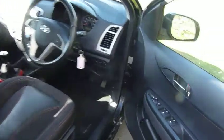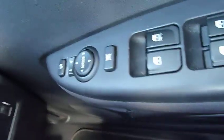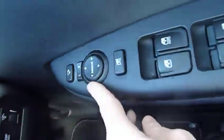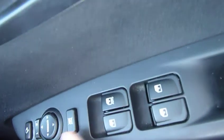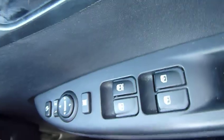Coming into the front of the vehicle and showing you some of the spec — it is remote central locking, the 1.2 petrol model. You have folding mirrors that just fold in at the touch of a button, really nice bit of kit. You then have electric mirrors, master control for the windows, and full electrics all the way around as well.